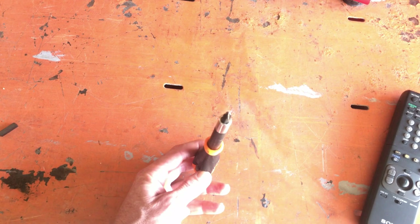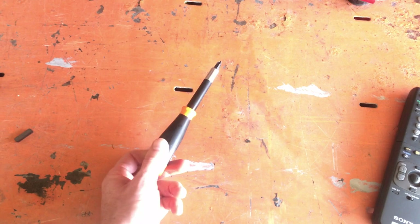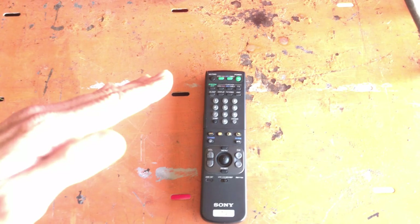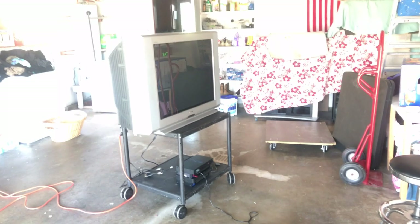We'll also use a Phillips screwdriver to change pots, which adjusts geometry, convergence, and focus - you can do a lot with just a screwdriver. Then we have the remote to get into the service menu, where you can adjust geometry including horizontal position, vertical position, and screen tilt. This TV has a user menu setting for screen tilt, though smaller TVs typically don't, but you can get into the service menu and change them.